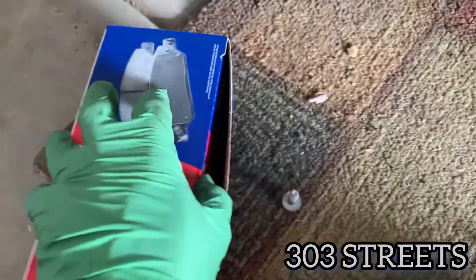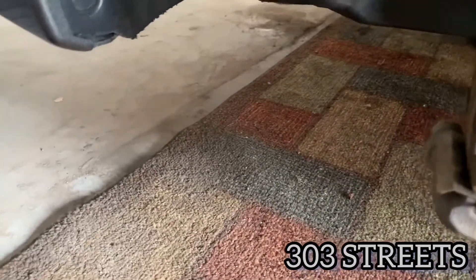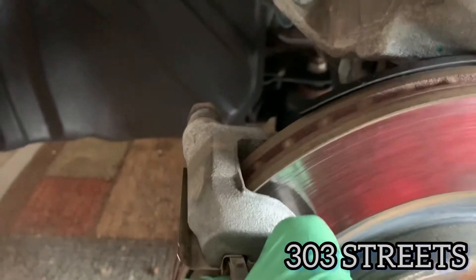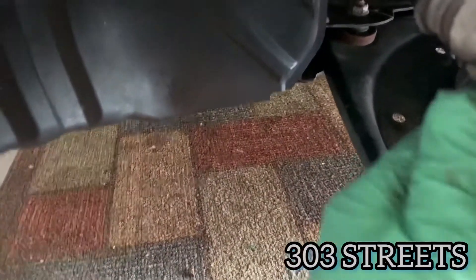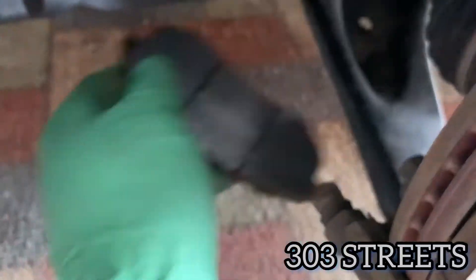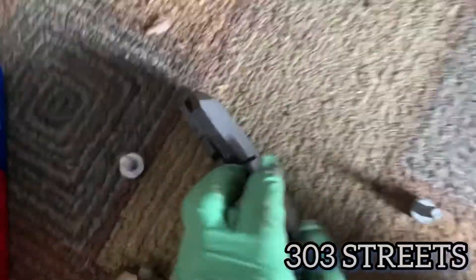When you put new ones on, make sure you match up the ones you take off with the ones you put on. As you can see on this one there's a tab, and on this one there's a tab. When I pull this one out I'm gonna make sure the one with the tab goes on that side. This one doesn't look like it has a tab — gotta try to get it out because it's in there pretty tight. There we go. Yeah, and that is flat compared to here's a new one.